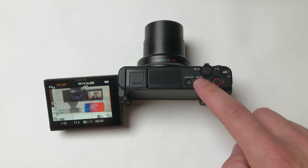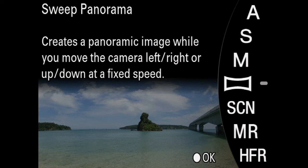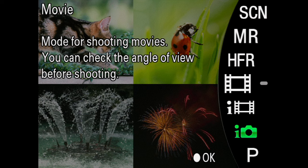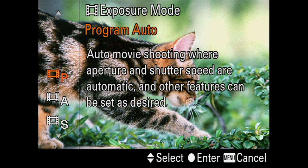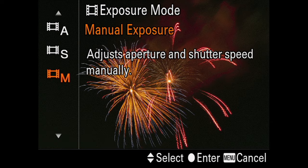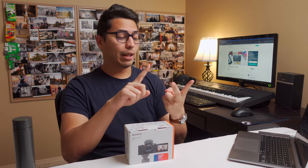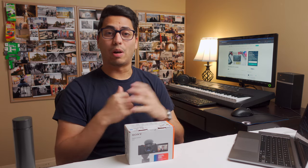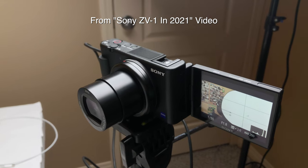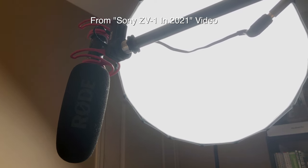Press the mode button right next to the power button. Since it's a hybrid camera, it will display options for both photos and videos, so scroll down to the movie mode and select that. Then it will ask you what type of movie mode you want — scroll down and select manual mode. Manual mode will give you full control of the shutter speed, the aperture, and the ISO. Since we have control of our shooting environment with access to lights and a microphone, manual mode is exactly what we want.